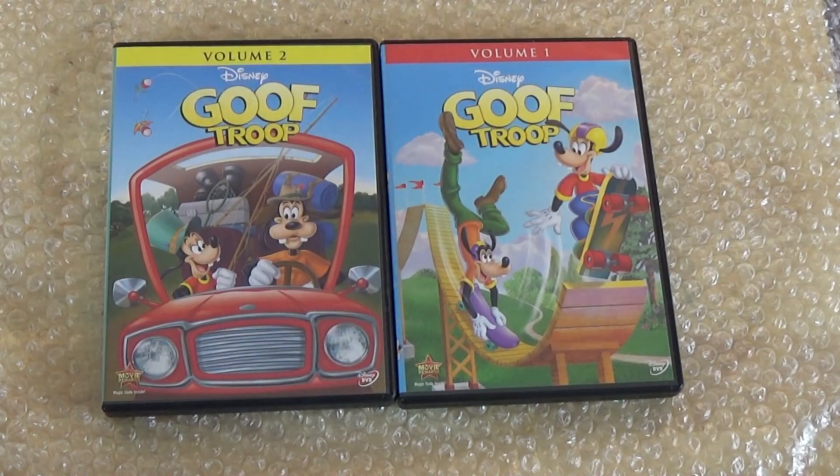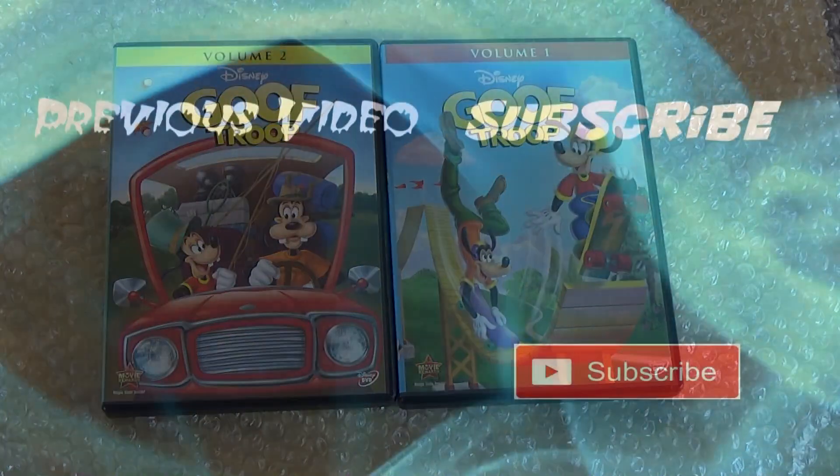I hope you guys enjoyed the video — like, comment, subscribe, and I'll catch you guys in the next video.